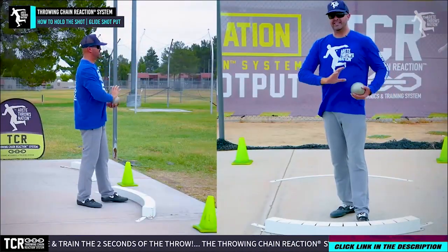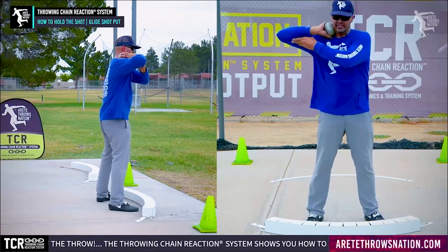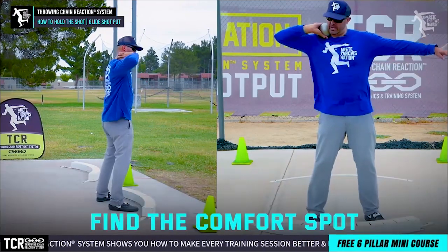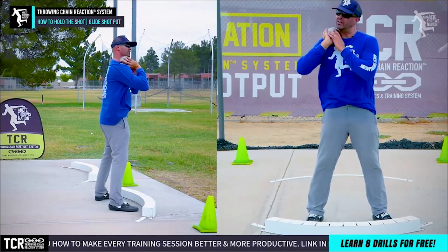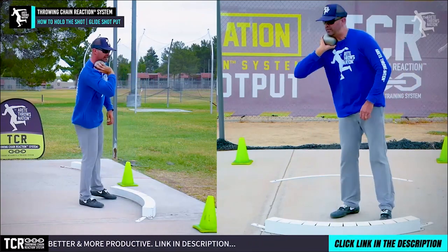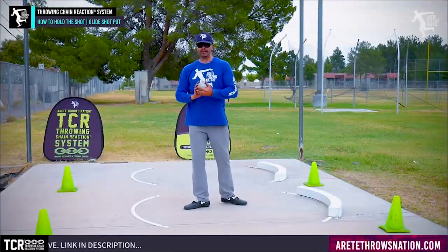The arm carry in the rotational shot is going to be kind of up here. We're going to find that comfort spot where the shot is up here and you're going to notice the crease of my elbow is going to be down. But in the glide shot we're pulling the shot typically under the chin and we're going to see the elbow coming out. So we're down here. One of the key things is that when we're in a full throw, starting at the back of the ring, we talk about creating alignment.